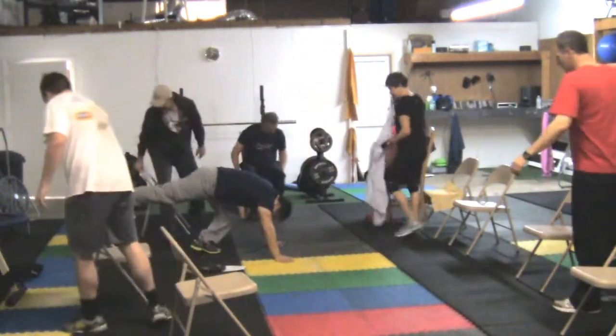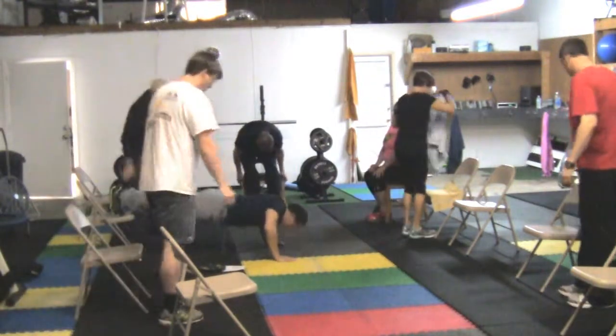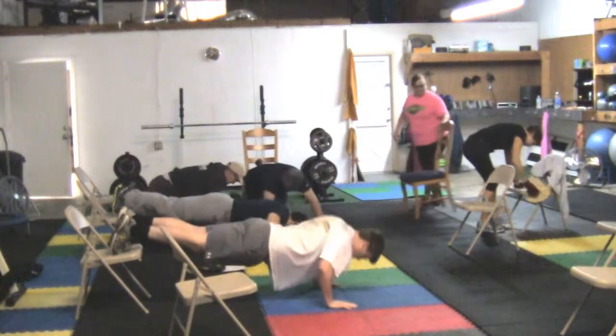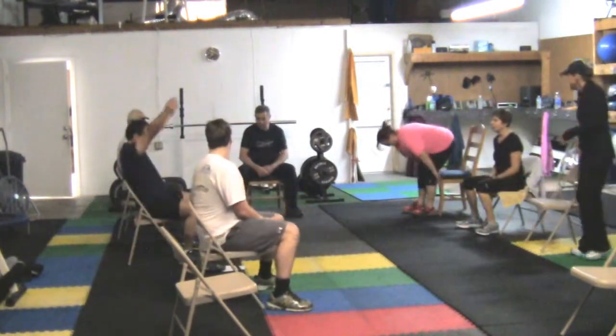We're going to do push-ups. Keep on the chair. And then this time, like this.